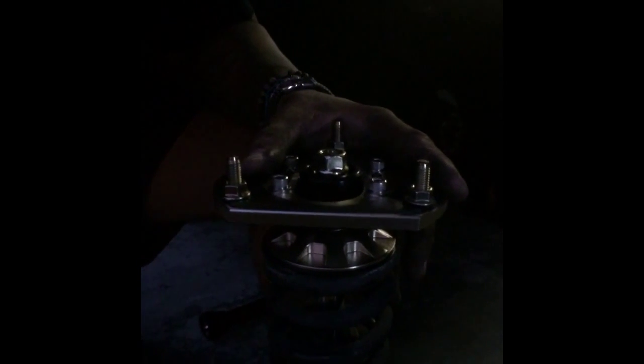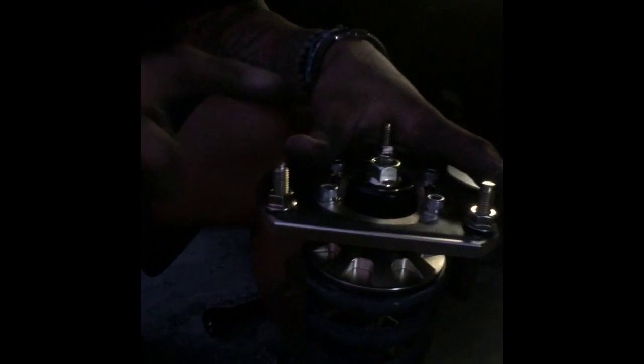Once it's on there, just push down a little bit until it catches some threads. Same procedure as before — allen key and your 17. Basically you can spin the 17 without the allen key. You only need the allen key really towards the end when it starts getting tight, with the allen key at the top.